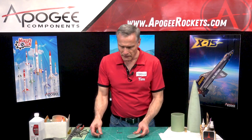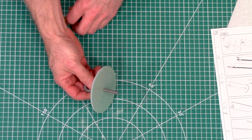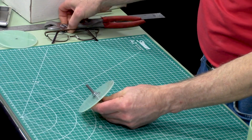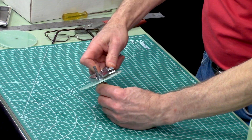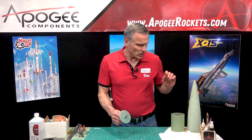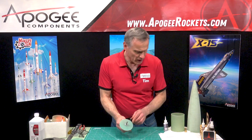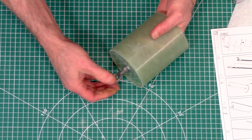Then we're going to take the weld nut or the forged eye bolt, take a washer and put it on there, then take another washer and put it on the other side, and we're going to lock this down tight. Once this is in the rocket it's going to be in a place where it's inaccessible and you won't be able to retighten it. I'm going to put a little superglue on the threads as a thread locker, and then we'll put epoxy on it as well, and then put this inside the end of the coupler.